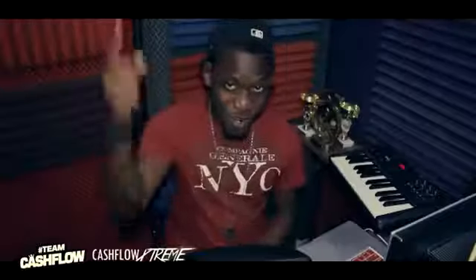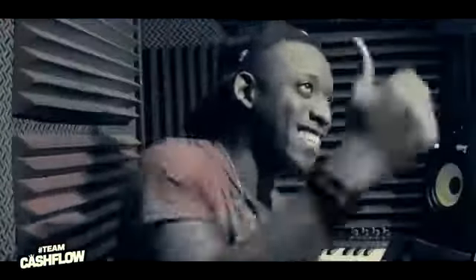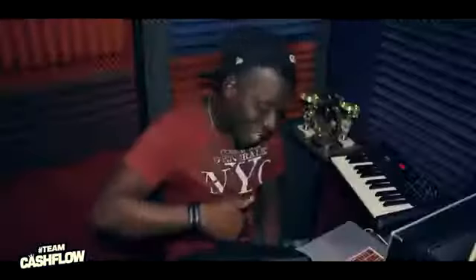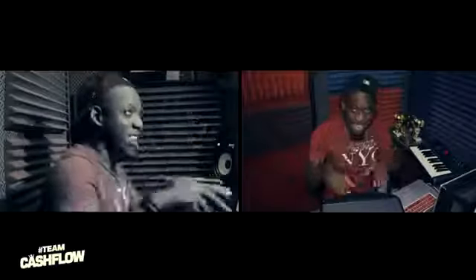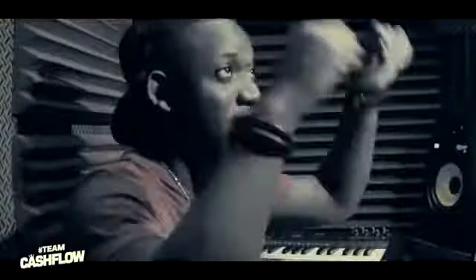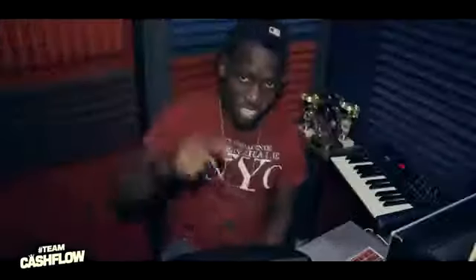Yo yo yo, it's your boy Cashflow Xtreme representing right now. Big up everybody watching this right now, cause this is a very, very special thing going on right now. We're in the studio — big up the entire team, Cashflow — and right now we are going to remake the 'Catch' instrumental, the RDX 'Catch' man tune. We're going to do a remake originally made by yours truly, Cashflow Xtreme. Right now I'm going to show you step by step how the rhythm was being made.